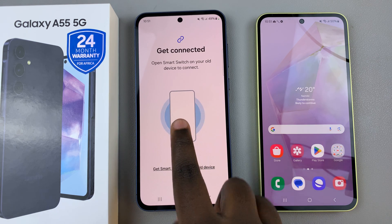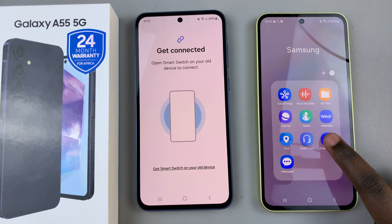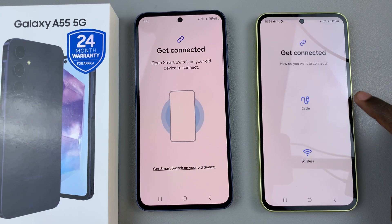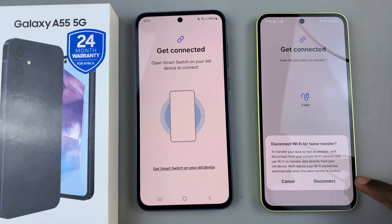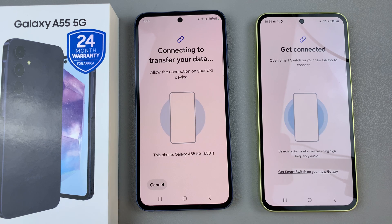you should now open Smart Switch on your old phone, select the option Send Data, then choose wireless or cable depending on your previous selection, disconnect from Wi-Fi, and then you should see them trying to establish a connection.